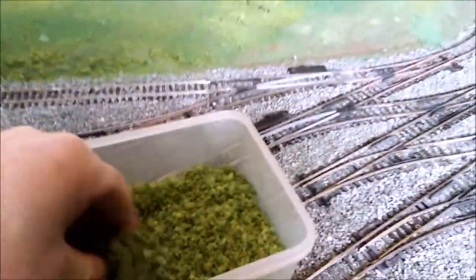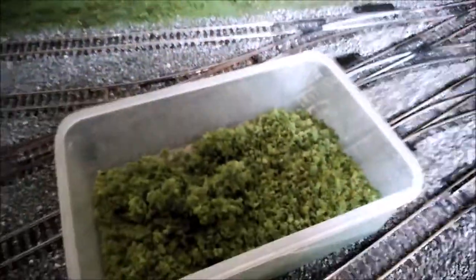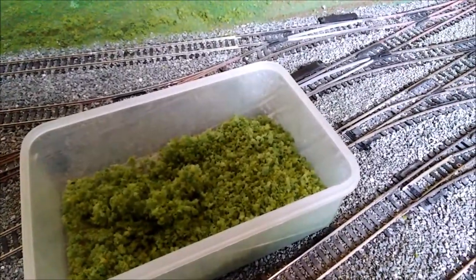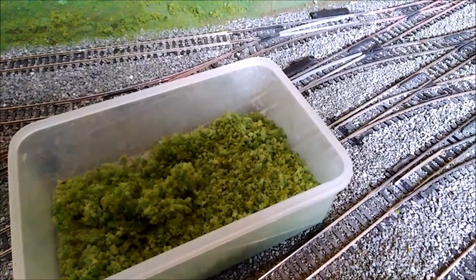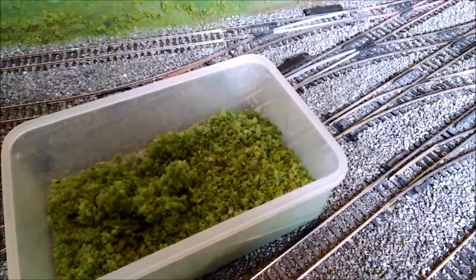When I made my ground foam, before I sieved it, I ended up with loads of stuff that's just too big to be convincing. So what I'm going to do is PVA this and lay it along, then put my smaller ground foam on it — using it up more usefully and realistically, because otherwise I'd probably just bin it as it doesn't look any good as is.